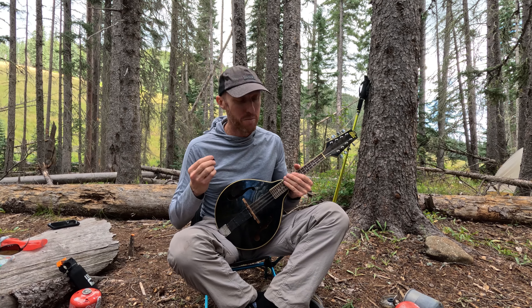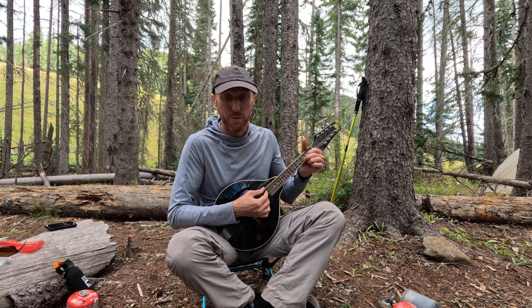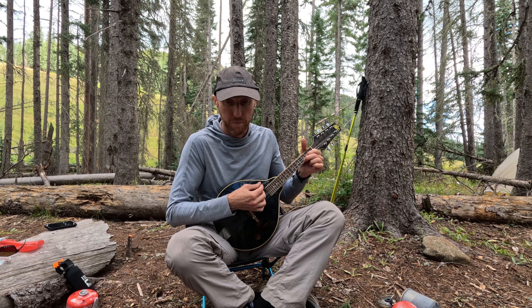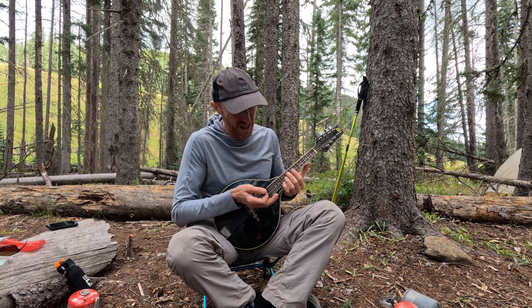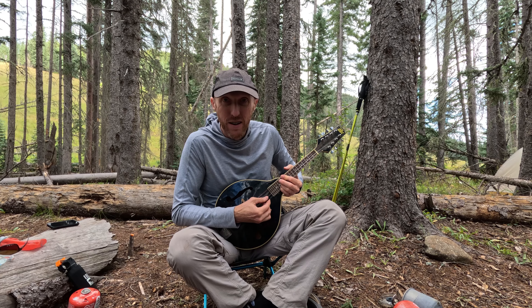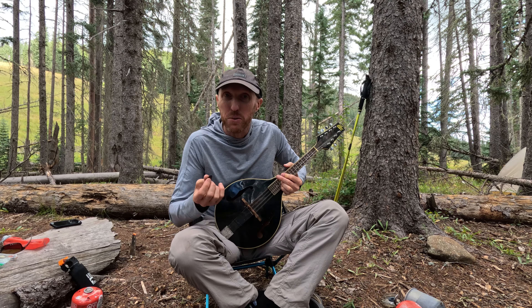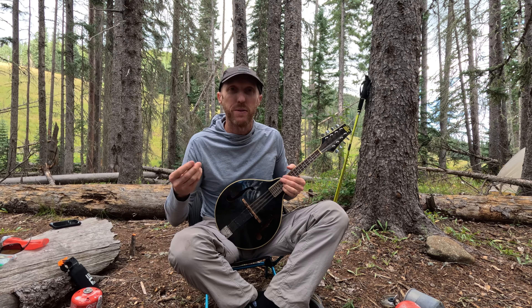The intonation is pretty good for a low budget mandolin, and it plays well all the way up the fretboard. Here's an open G chord. Not bad — a little harsh, but it's in tune. And let's play that same chord an octave higher. That's pretty good intonation. It's not perfect; I could probably adjust it and make it better if I wanted to.